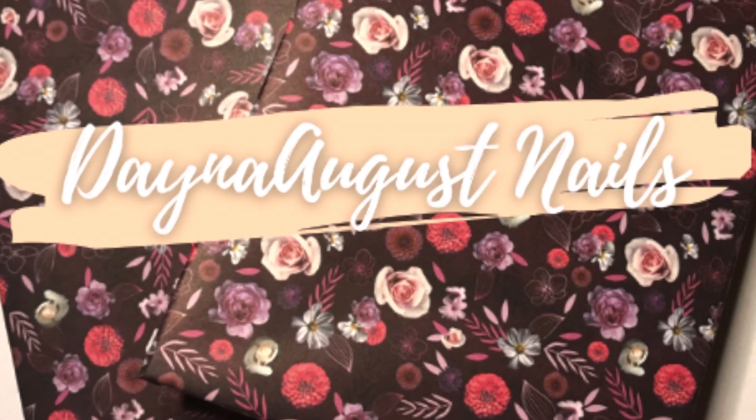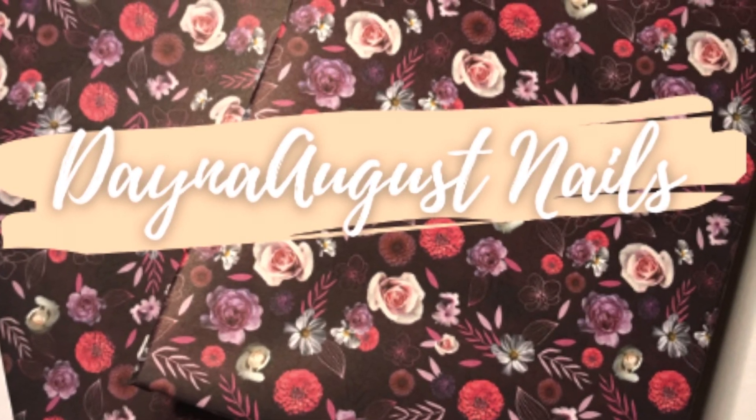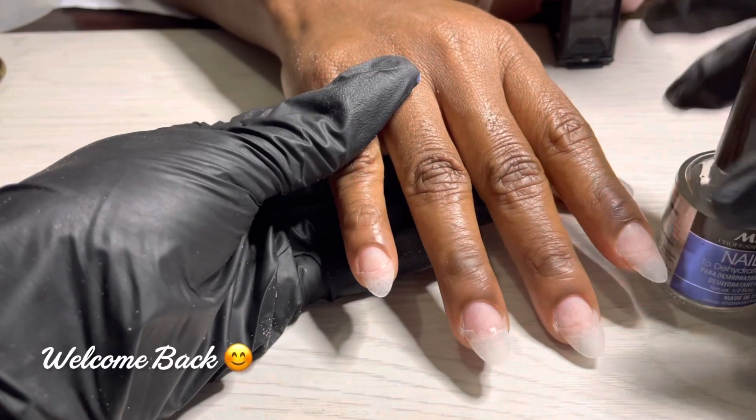Hey everyone, it's Lisa from Dana August Nails. Welcome to the channel. It's a watch me work — buckle down and have a seat.